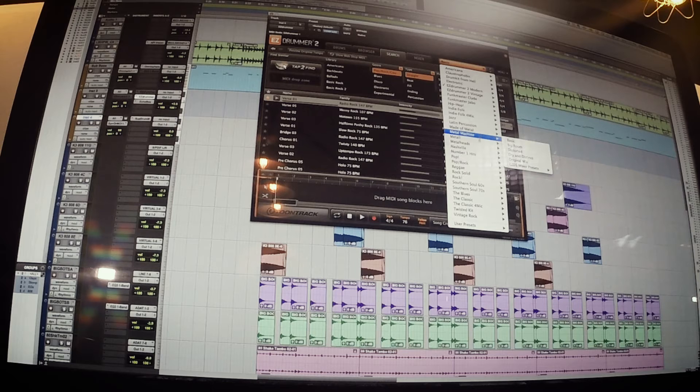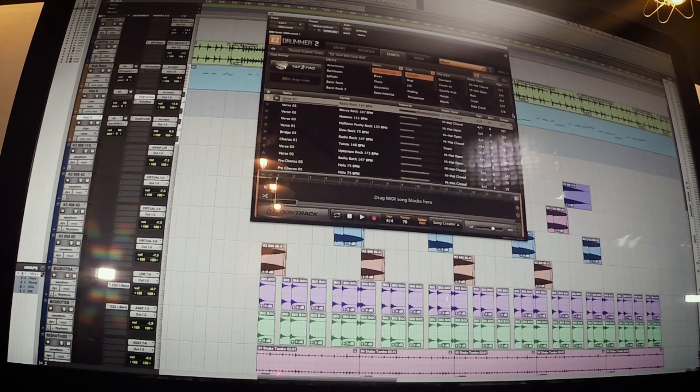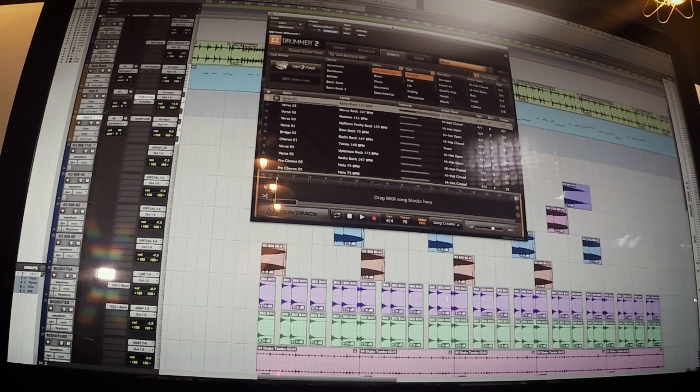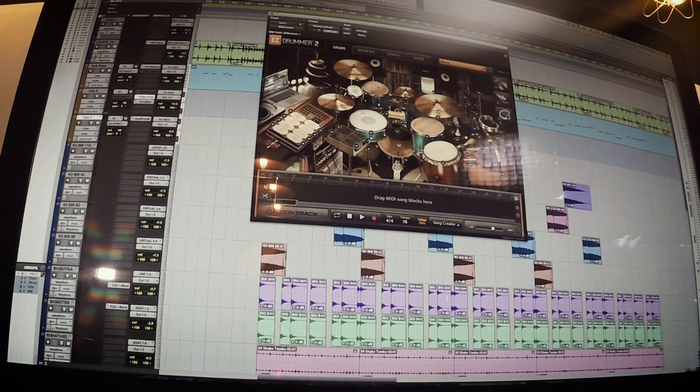From there you can pick the style of song — that's all underneath search. One of the ones I love is the hip-hop kit; I use that a ton. Let me pull that up. It looks cool, and that's a big part of it — it looks good.